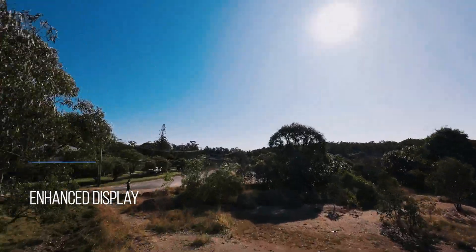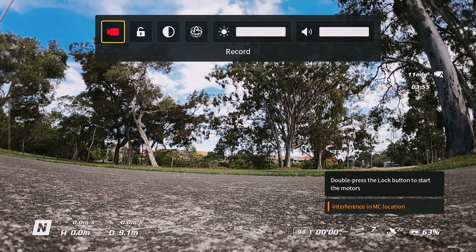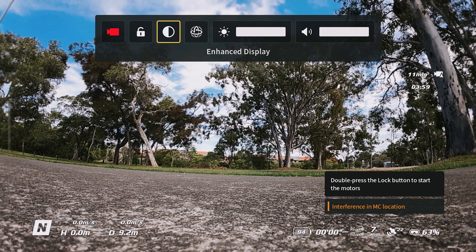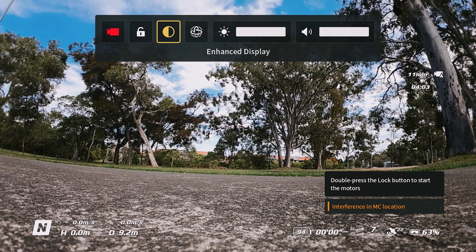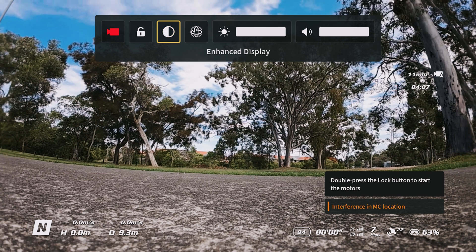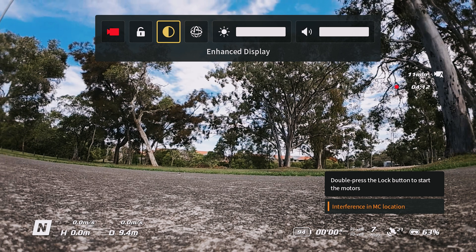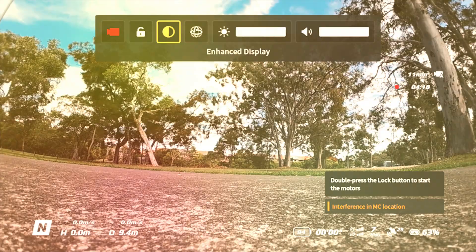Tip three is enhanced display. Swipe down on the touch panel on the right-hand side of the headset to pull down the menu, then swipe across to the right to find enhanced display. Enabling it creates more contrast — you'll notice a darker presentation to the treeline — so if you want that look, just swipe down and tap enhanced display.